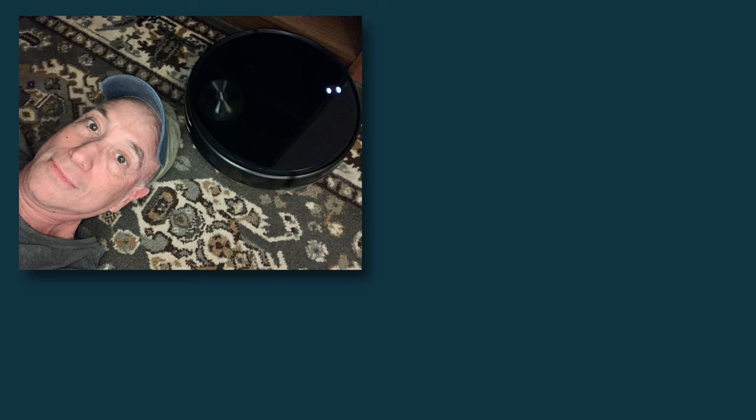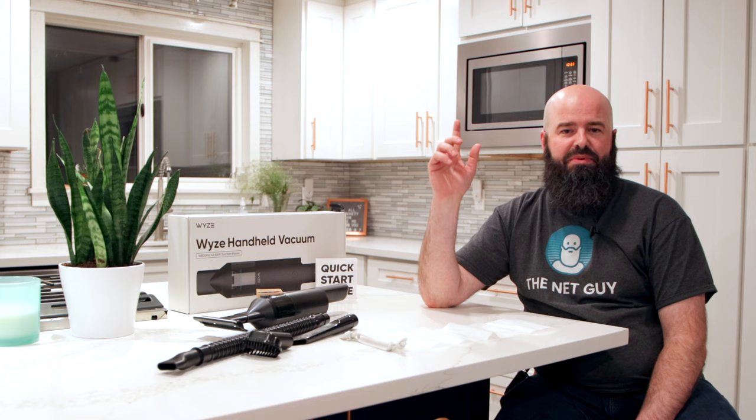I want to thank you for watching, and I'm happy to announce that Al won the Wyze robot vacuum giveaway last week — if you haven't seen that video, I'll put it up in an iCard above. If you aren't already subscribed, I do product reviews, tech tips, and more on my channel, The Net Guy. If you like this video, give it a thumbs up, comment if you're going to pick one of these up, and subscribe so we can keep this conversation going. This has been John, The Net Guy — I'll see you in a future video.